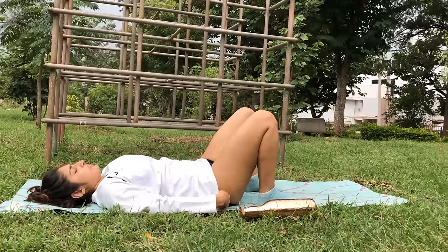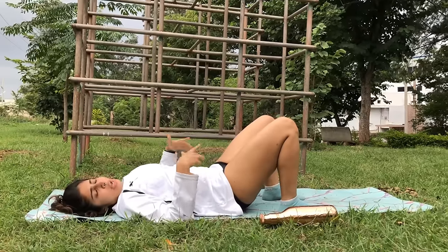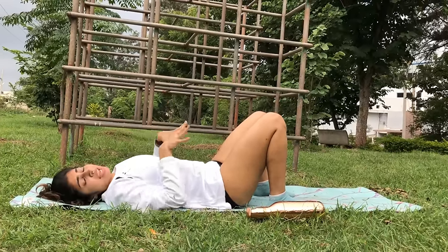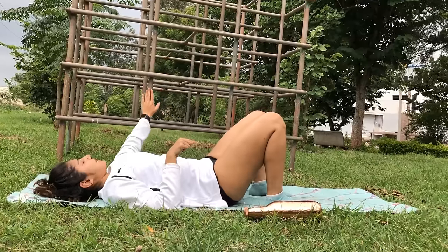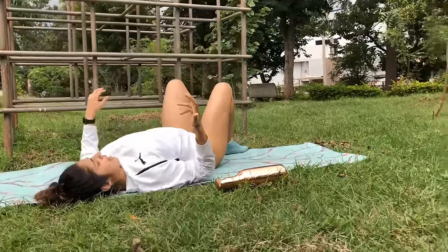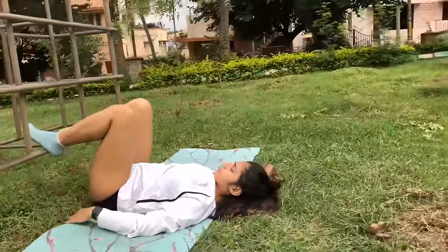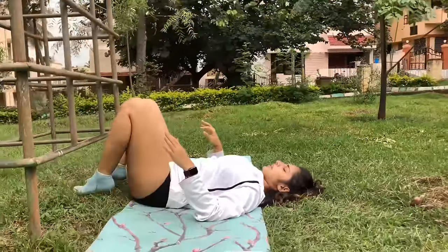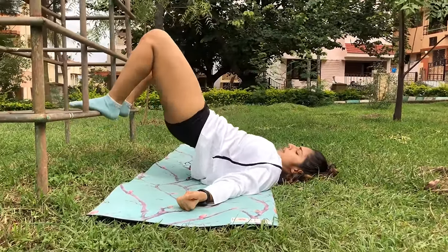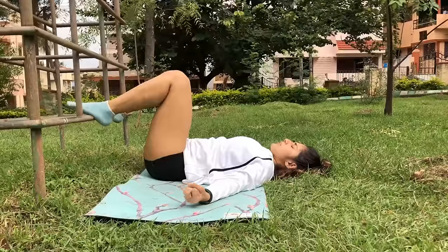Now we're going to work the hips with bridges. You're going to lift the hip up and release down. If this creates too much tension on your knees, this modification is for absolute beginners: elevate your feet on a stool, box, or whatever is available. Place your feet on top and we're going to do ten repetitions. Inhale, exhale — lift up one and down, squeeze the butt, two and down, three.